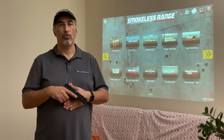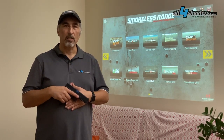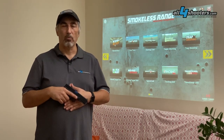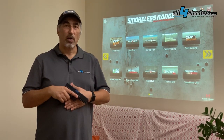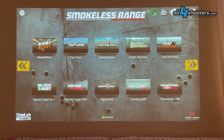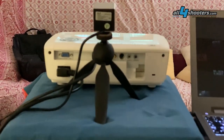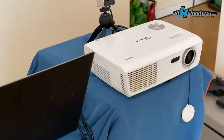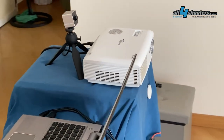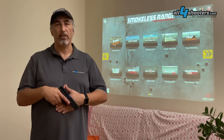Hi and welcome to All4Shooters. I'm Franco and today we're going to take a look at the Smokeless Range 2.0 from Laser Ammo. This is a dry firing training system based on software installed on a Windows 10 computer, a video projector, and a high-speed camera which is at the heart of the whole system. We're going to look in depth at how the system works, all the various parts, and especially the scenarios the software offers.